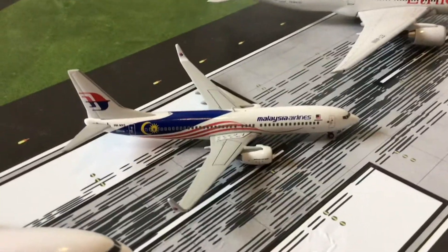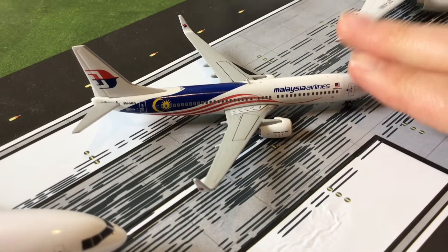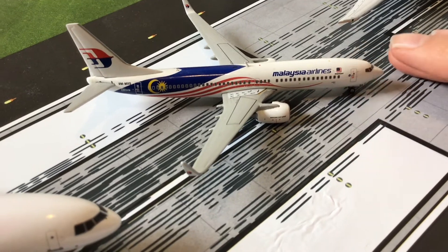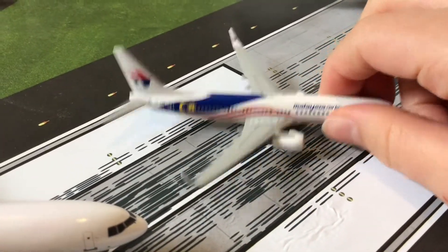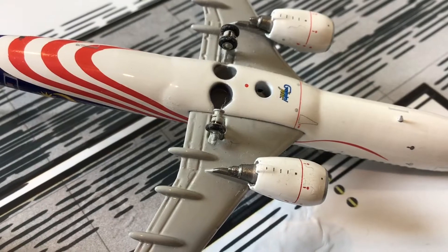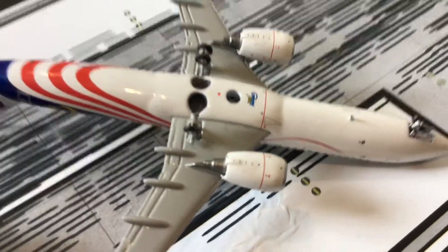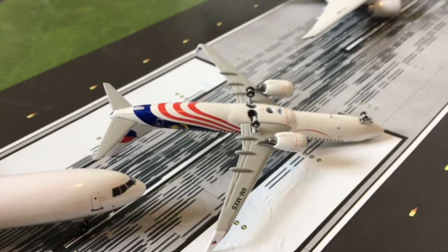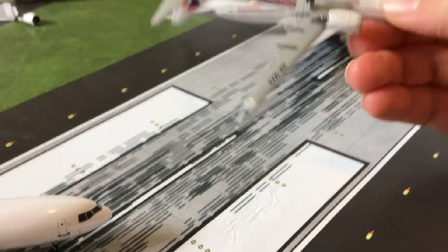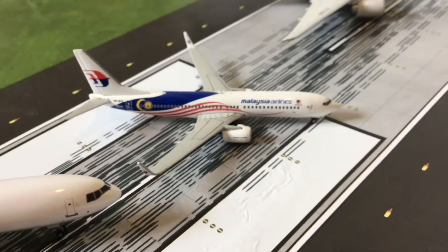Now here we have the Malaysia Airlines Boeing 737-800 in a special livery. This is a Gemini Jets model and it was not my fault — it came to me like this. There's a broken nose wheel, and there was no wheel in the box or anything — it just arrived that way. It's not really noticeable when it's on the airport display, though.